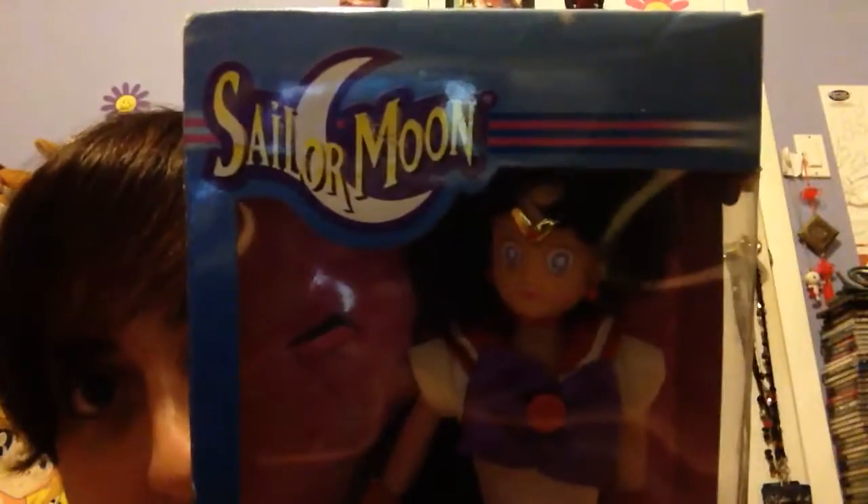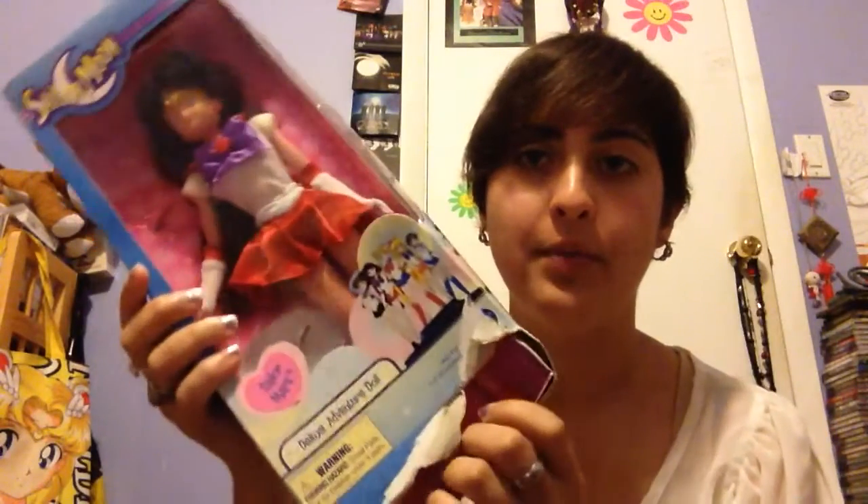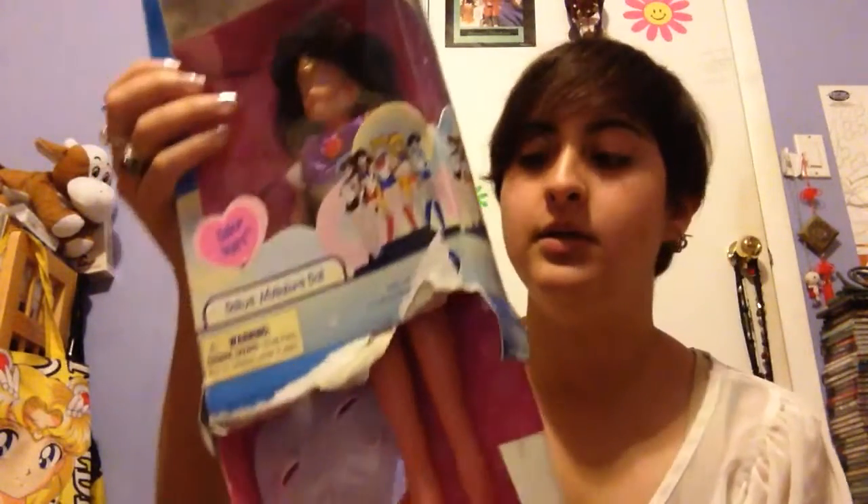Now I'm going to show you a really jacked up Sailor Mars — jacked up not as in like using steroids or nothing, but just the box is pretty messed up. Here's Sailor Mars. I don't like the dolls. They are so scary. She looks legitimately scared. And the bottom of the box is just completely gone — I have no idea what happened. But there she is in all her creepy glory.